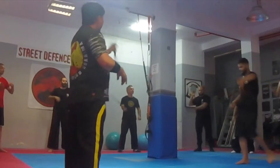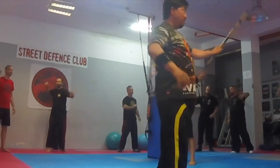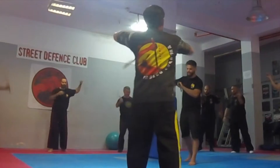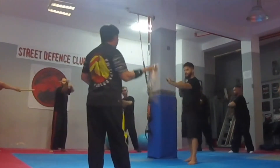Backhand strike. Just like striking, backhand strike, backhand, but continue. Backhand, backhand, backhand, circle inside.